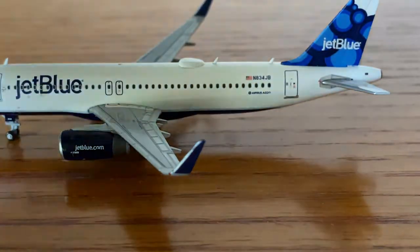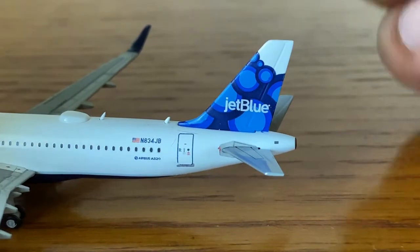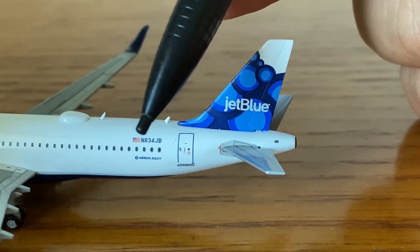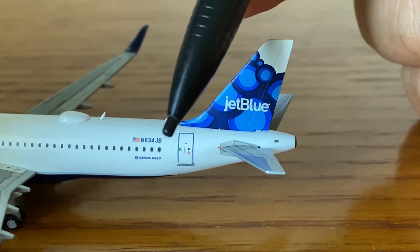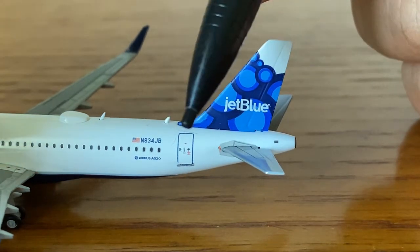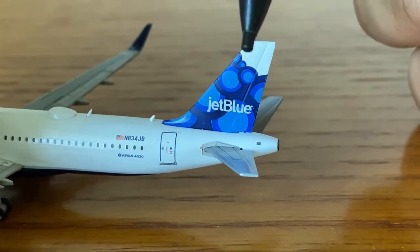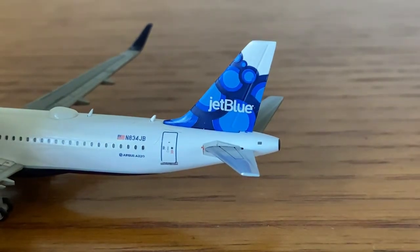We have the red navigation light and the winglet. On the back, there's the American flag, the registration November 834 Juliet Bravo, Airbus A320, and the rear entry door.